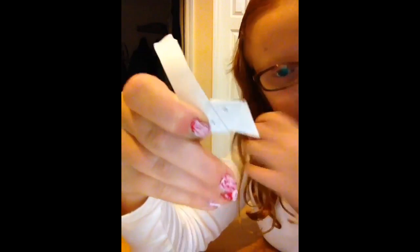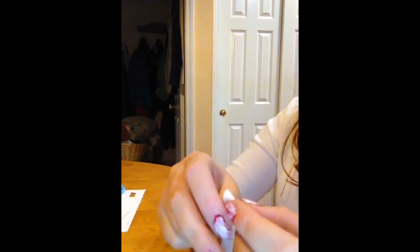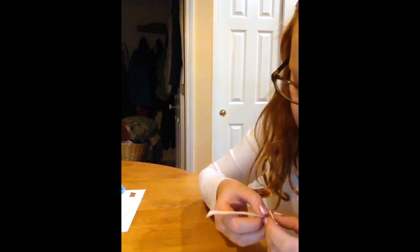You need to fold it diagonally, and then you should get something like that. Then you just want to keep going back and forth and you should be making a spiral almost. I'll do that and run through it with you again.